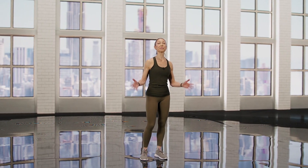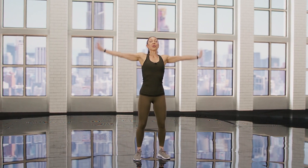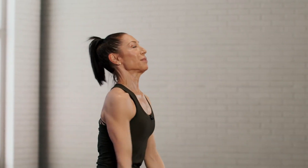Hi, I'm Diana and this is your Simply Ageless warm-up. So we're just going to start with four deep breaths, just to get that oxygen coming in.